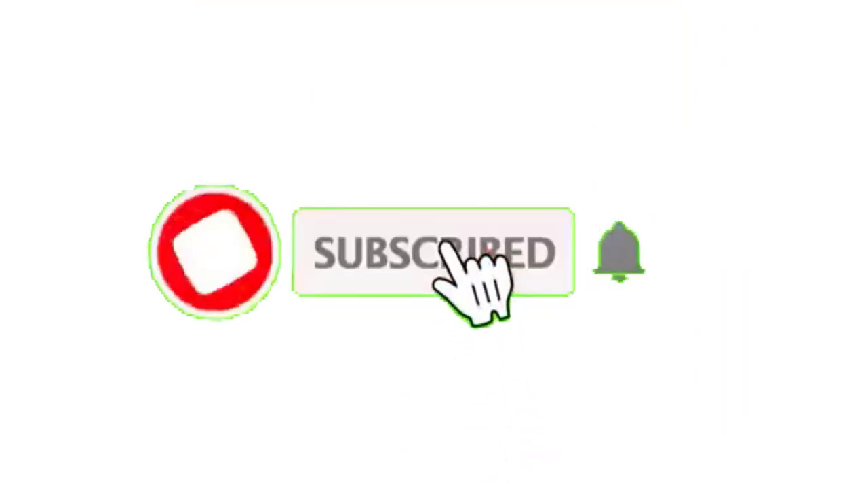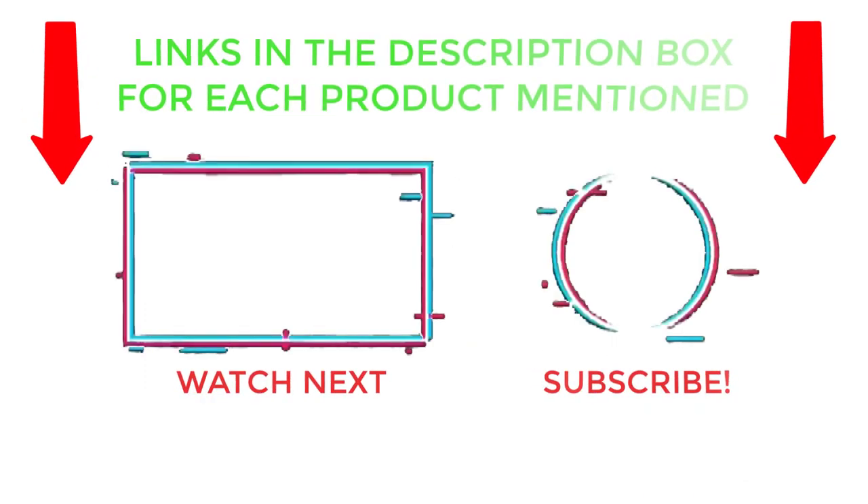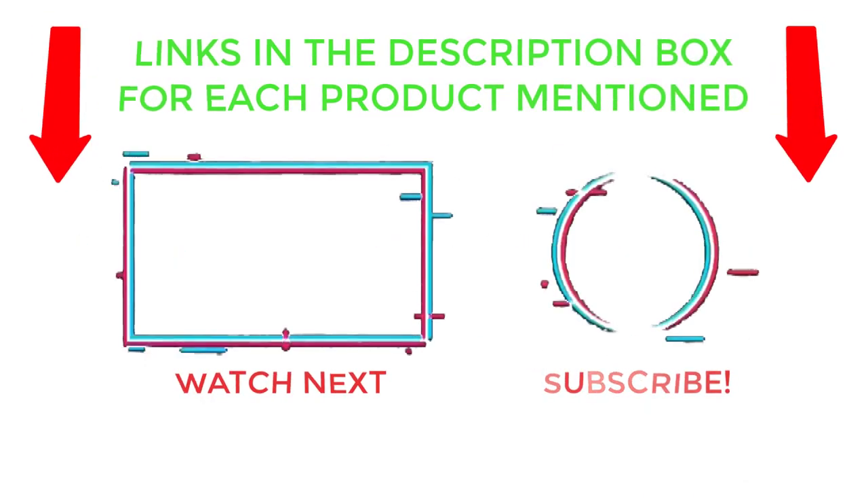That's all from my end. I make helpful videos daily, so do subscribe to my channel and hit the bell notification. Check my description for more information or product prices, and comment below for any questions so I can help you further. Thanks for watching — have a great day!